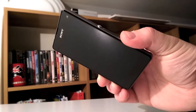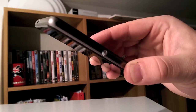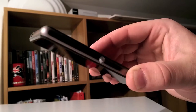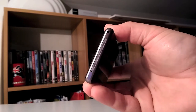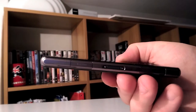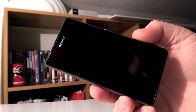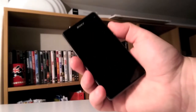Speaking of build quality, the Z1 Compact has no rivals. The full aluminum structure with Gorilla Glass panel on the front and a plastic panel on the back that is almost indistinguishable from a glass one. It's dustproof and waterproof, and with just a simple overlook it's easy to understand that crafting precision and details distinguish the small flagship from the rest of the plastic devices on the market.